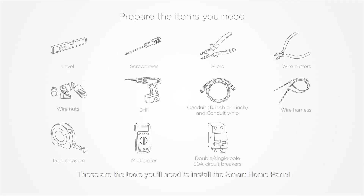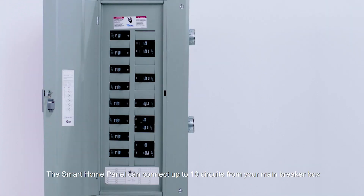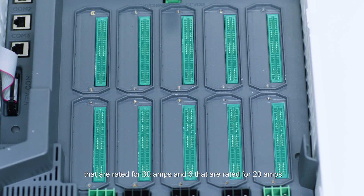These are the tools you'll need to install the smart home panel. Determine which load circuits will get battery backup from your home circuits. The smart home panel can connect up to 10 circuits from your main breaker box. It has 4 circuits rated for 30 amps and 6 rated for 20 amps.